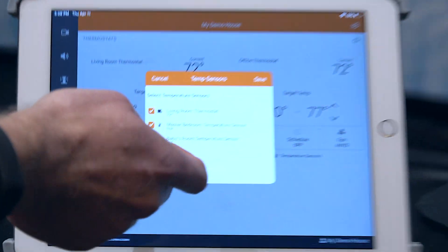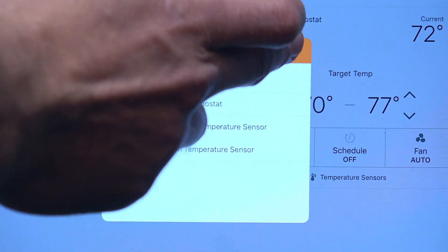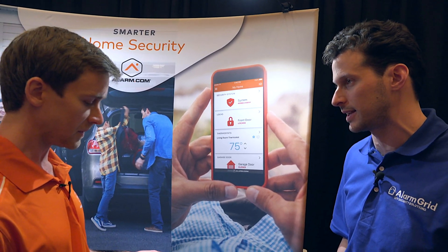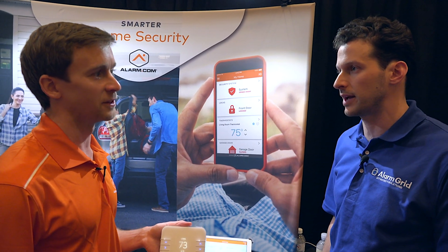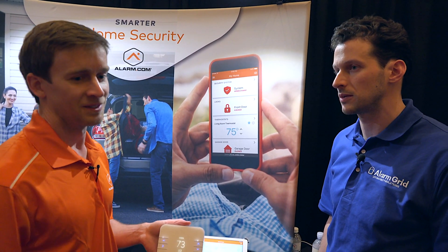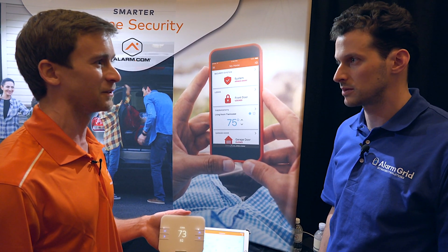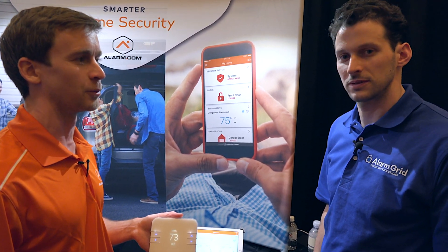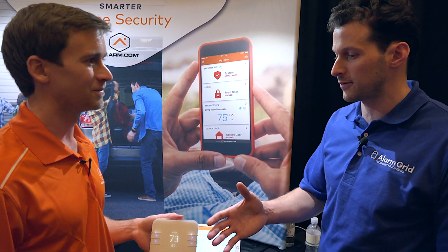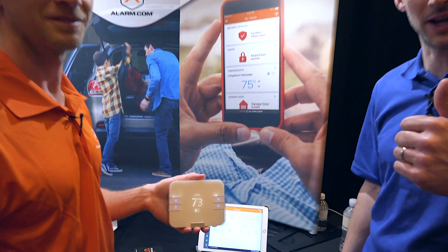We're excited for the release. The ETA is approximately end of May, coming up real soon. We had a really successful round of beta testing with a number of dealers and got excellent feedback, so we're excited to get it out into the world. Thank you Gustav for your time — we're excited for the T3000!